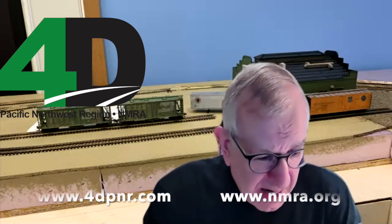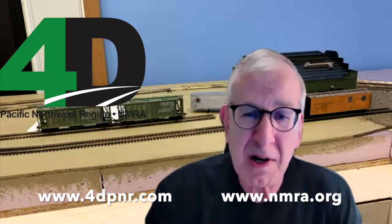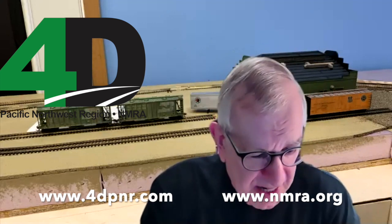Hi, I'm Alex Brickhoff, and I will be hosting tonight's virtual edition of the Eastside Clinic. Our clinic tonight is sponsored, as always, by the 4th Division of the PNR, the Pacific Northwest Region of the NMRA, the National Model Railroad Association.